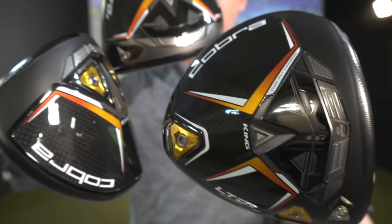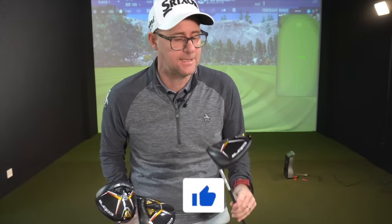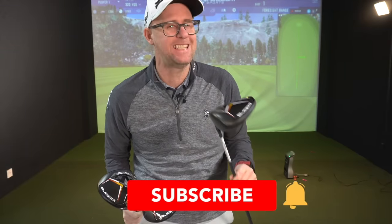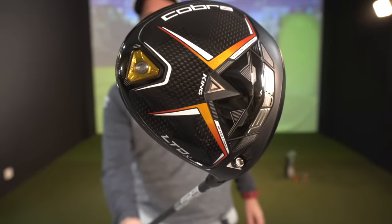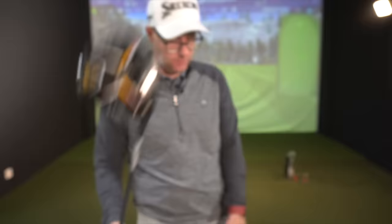Three new driver heads from Cobra Golf. Mark Crossfield here. I'm going to be testing the Max, the LTDX Max, the LTDX LS — low spin — and the LTDX. This one, the X, is the unicorn apparently. It's the best of both worlds, indoors and a bit on the course. Let's show you what they're all about.